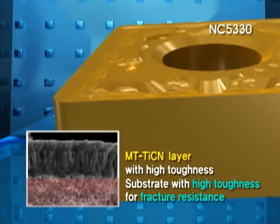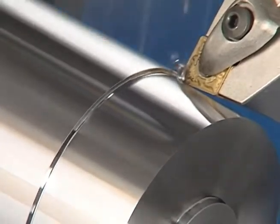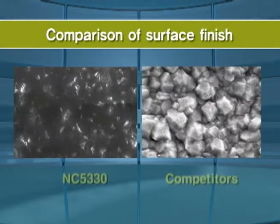Corloy's special treatment on the surface and top layer reduces built-up edge. The substrate with high toughness increases fracture resistance and minimizes notch wear in stainless steel machining.